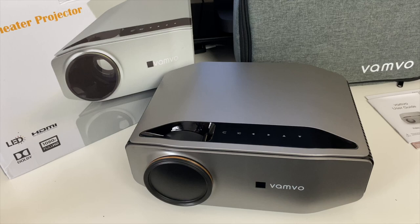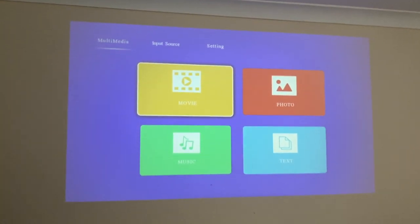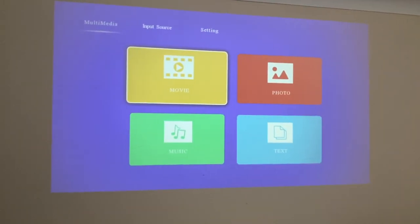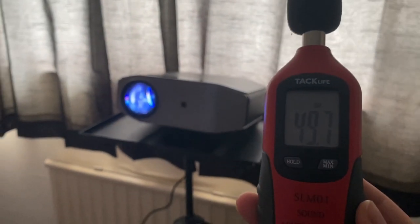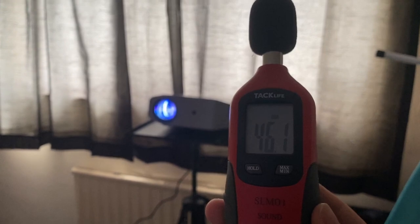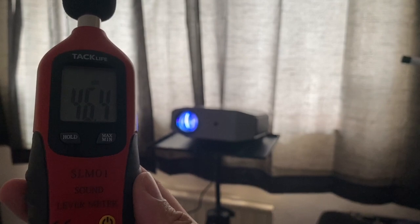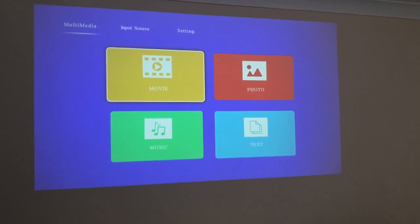I'm going to get this projector set up to check out real native 1080p movie and gaming action. The projector is now set up around three meters from the wall, projecting at around 110 inches. You can certainly hear the fan noise — testing with a sound meter right next to the projector reads around 48 decibels, and moving back one meter it's still pretty loud at 46 decibels.